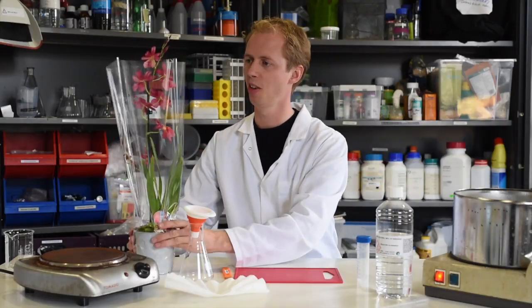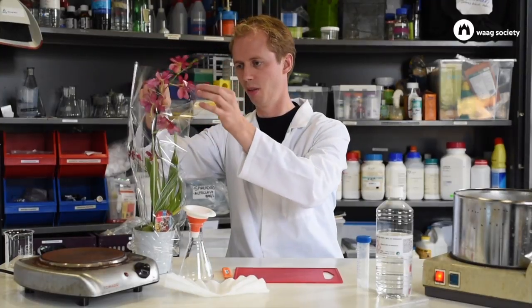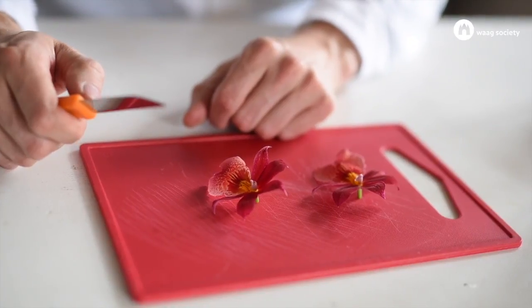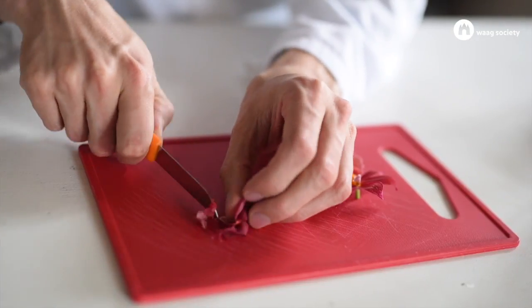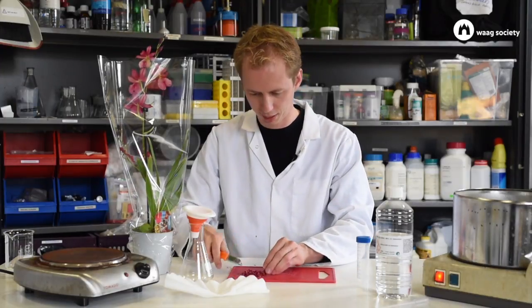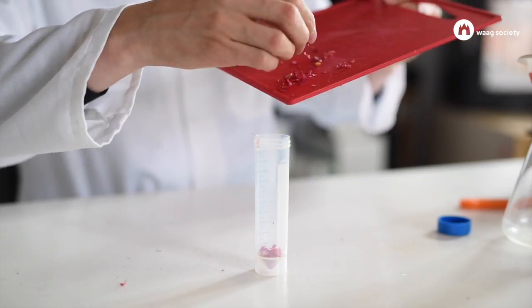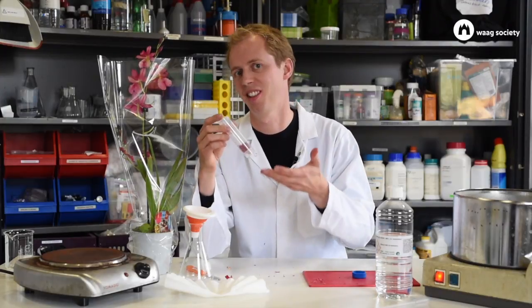We're going to start with the plant, the orchid. We need a few flowers so we're going to pick two. The compounds that we're looking for are inside the leaves, so we need to chop them up in pieces — just using a regular knife. The smaller you make the pieces the better; it's like cutting an onion or garlic. The leaves are cut in pieces and I'm going to put all of them in this tube. This first step is officially called size reduction — just cutting things in pieces.